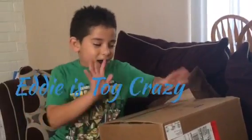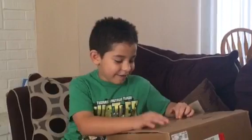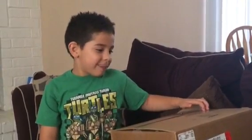Hi everybody, this is it for Iceplay Crazy and I got a box in the office — got a box in the mail today. Eddie has a blue mouth because he got a lollipop at school.